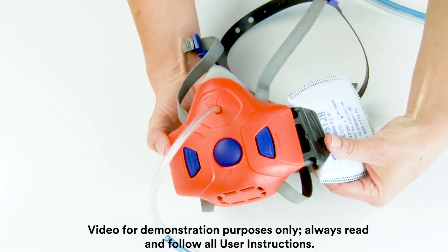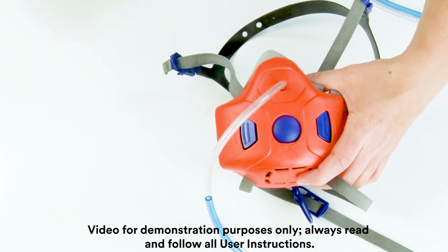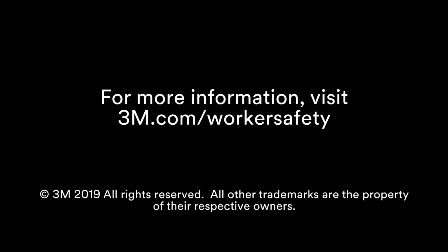Ensure the appropriate filters are installed onto the facepiece prior to beginning the fit test. The fit test adapter must be removed and replaced with a speaking diaphragm prior to use of the facepiece in the work environment. Speaking diaphragm installation instructions are located in the HF-800 facepiece user instructions.